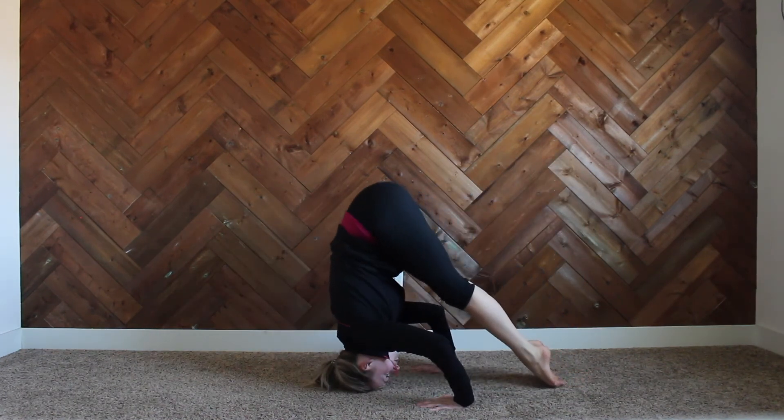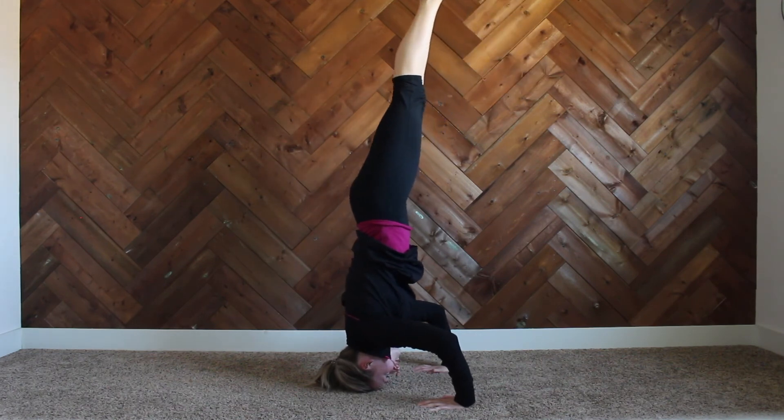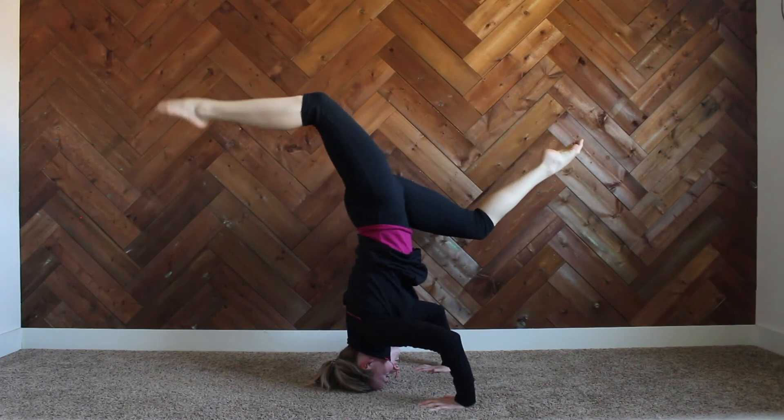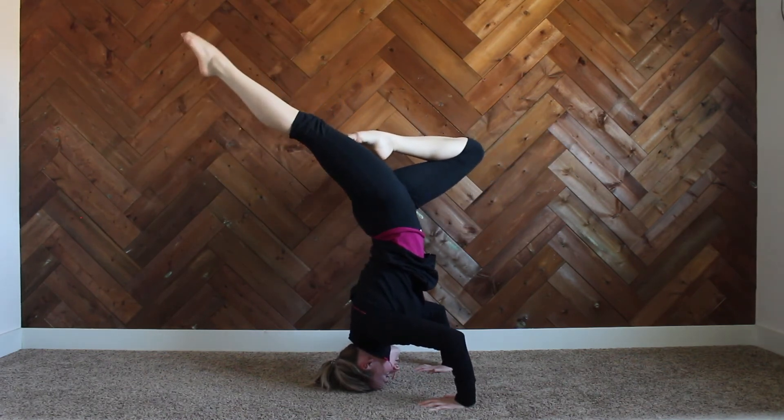Here you can see a couple different variations you can do in your headstand. I'm lifting up to my full, then bringing my toe to my knee into a double stag position, and into a single stag position.